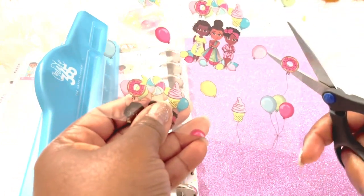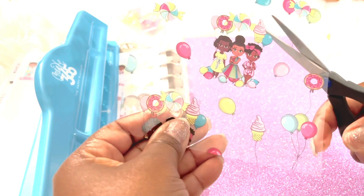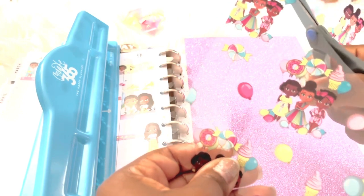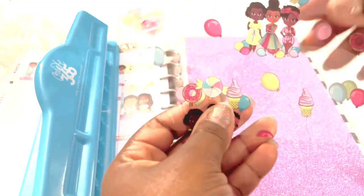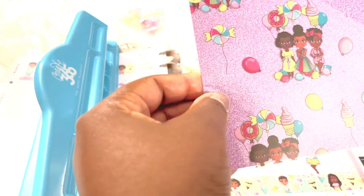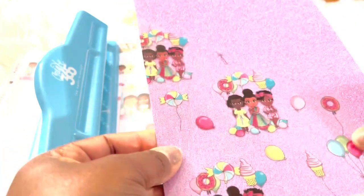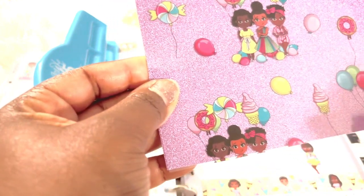You can always use a ruler, but I'm just eyeballing it and trimming at a diagonal to keep those girls intact. I'll line it up with the paper, and while a paper trimmer would make this more precise, I'm just going to use the edge of the acetate and begin to cut upward.